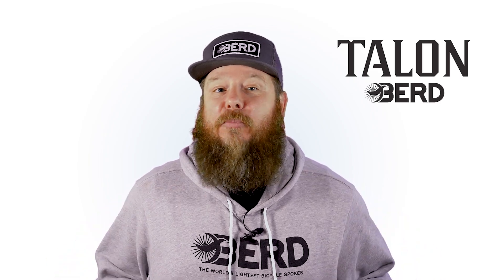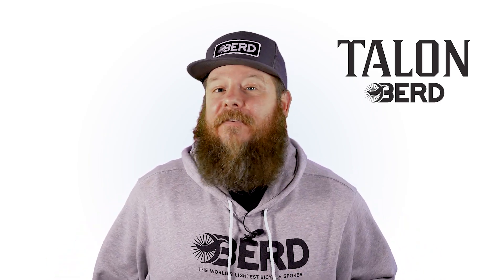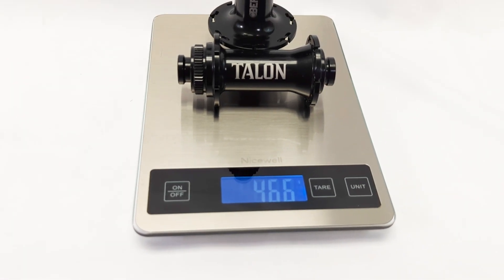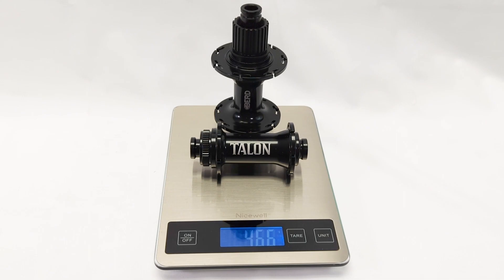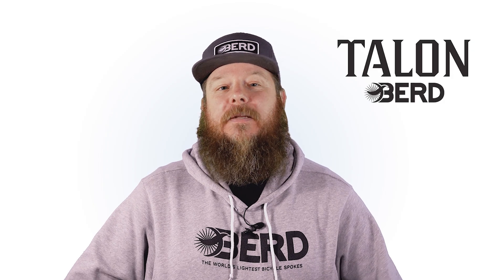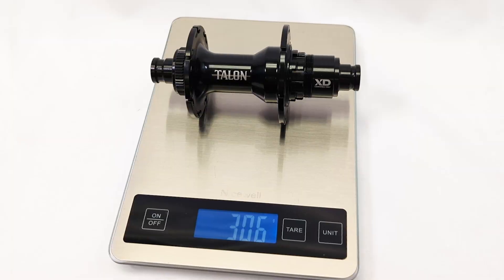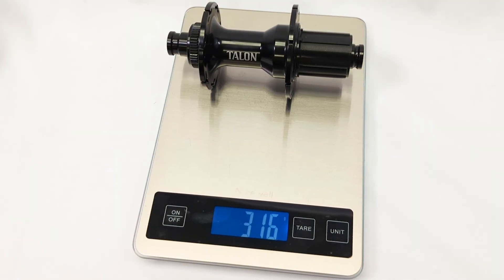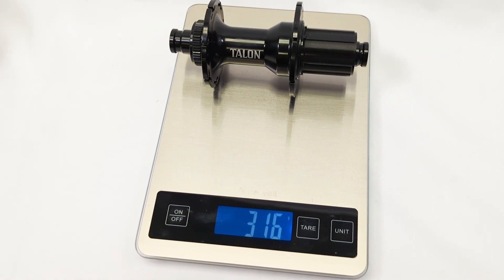Available in standard boost spacing — 15x110 in the front and 12x148 in the rear — BirdTalon hubs weigh in at approximately 466 grams for the set. The front hub weighs 156 grams, and the rear weight depends on the freehub body: 306 grams for XD, 308 grams for Micro Spline, and 316 grams for Shimano 11-speed.